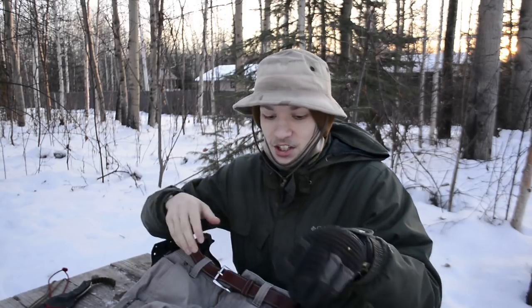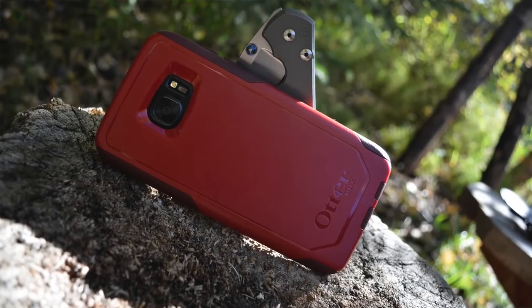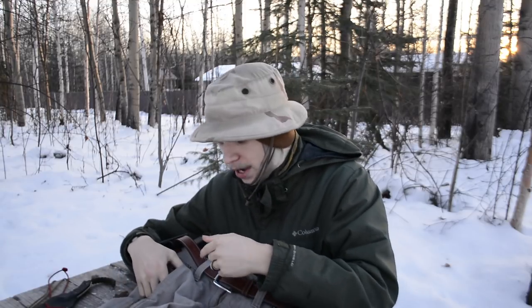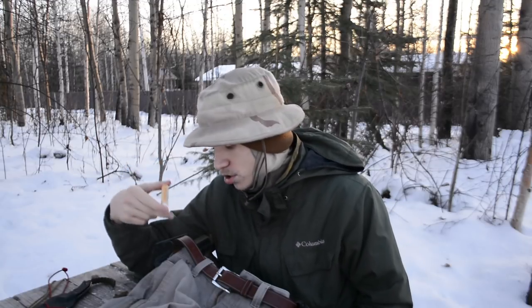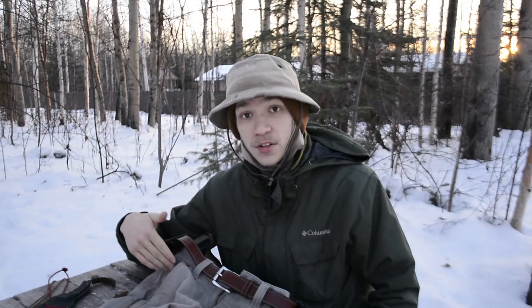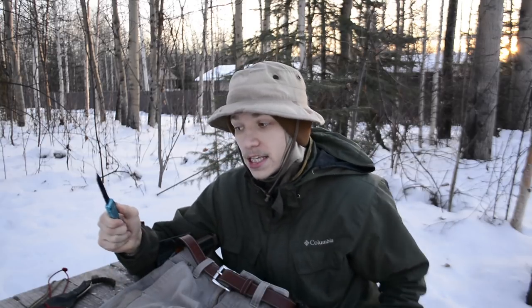Moving to the front pockets: in the front right pocket is my Samsung Galaxy S7 Edge. In the small pocket above that is a Victorinox Classic SD and Burt's Bees lip balm — changed it up to coconut and pear flavor this time. The Classic SD and lip balm sit right in that little pocket.